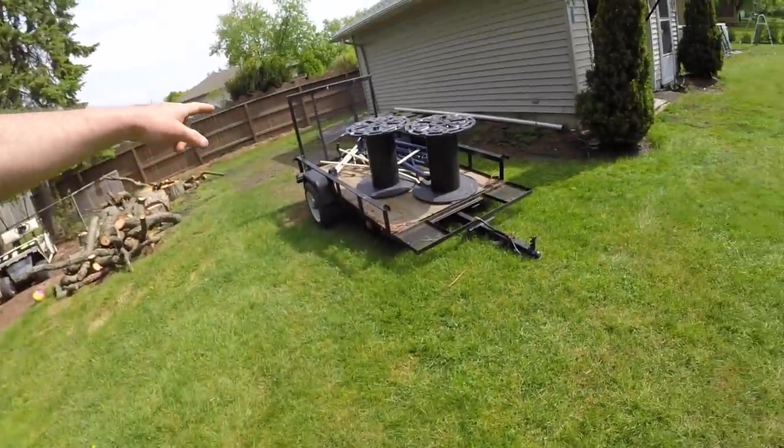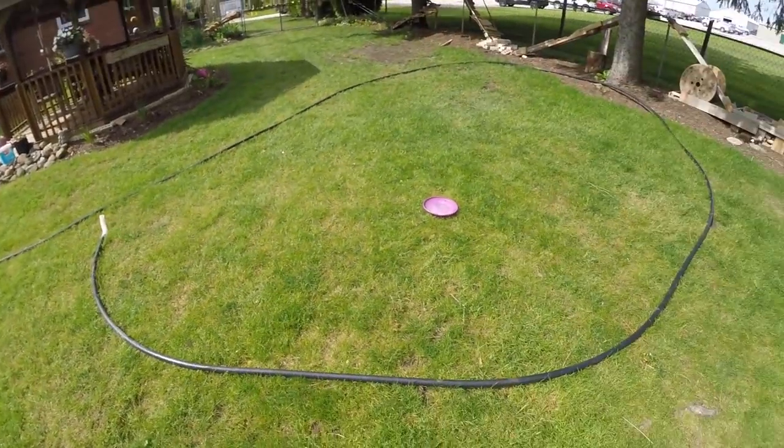Yesterday I got the pool going. I also got the old swing set cut down, and I salvaged some old piping from the old solar heater. I built a new one!